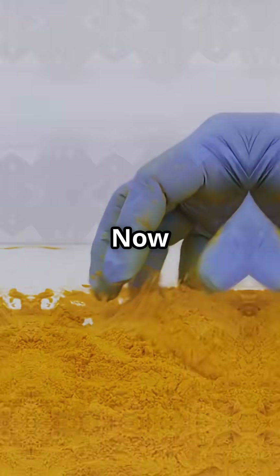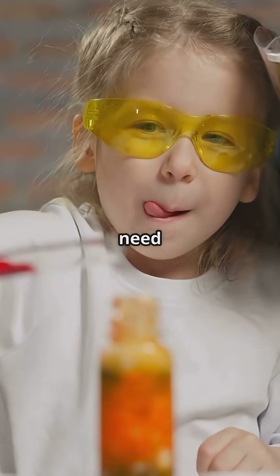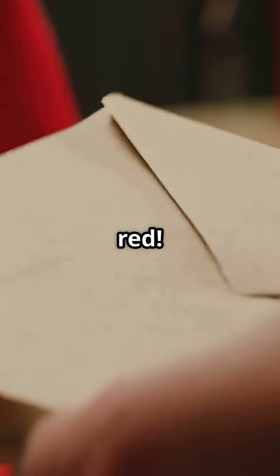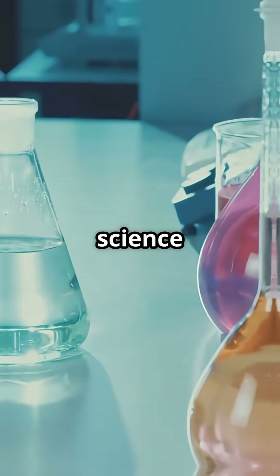Let it dry completely — it'll look like nothing's there. For the magic, grab some turmeric paste. Ask an adult if you need help. Gently brush the turmeric over your paper. Watch closely — suddenly, your secret message appears in red. That's because turmeric changes colour when it meets the soap base. Science at work.